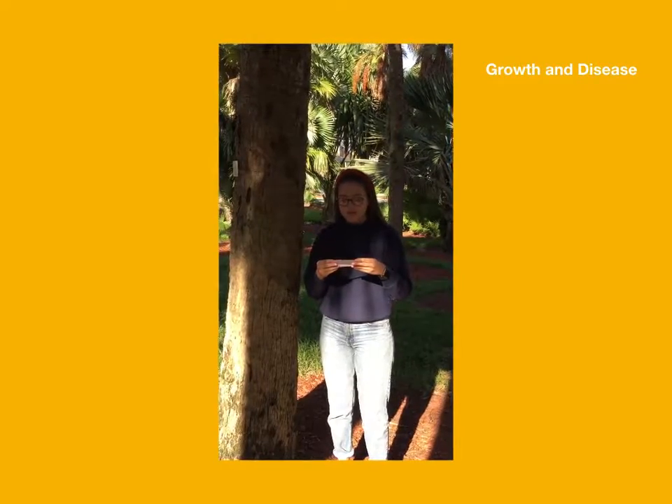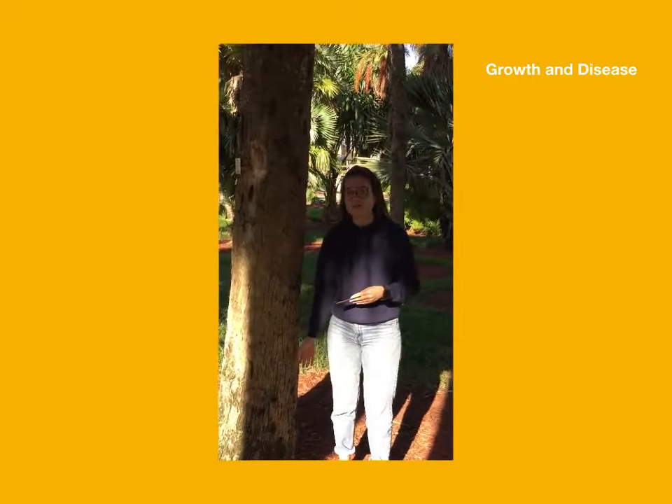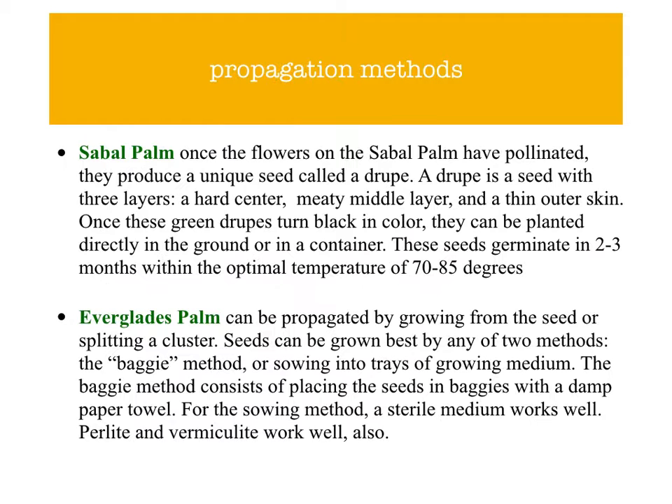Ganoderma butt rot is a serious disease of these palms. It enters through injuries at the base of the trunk.